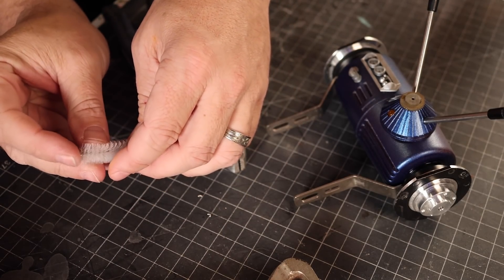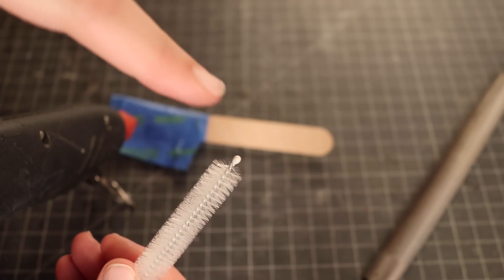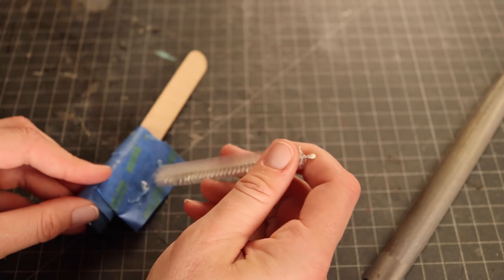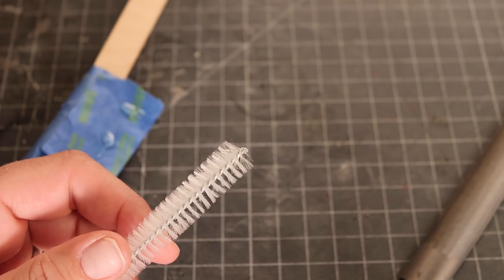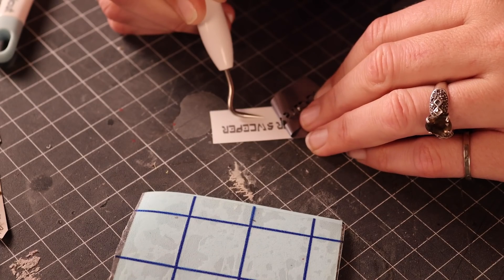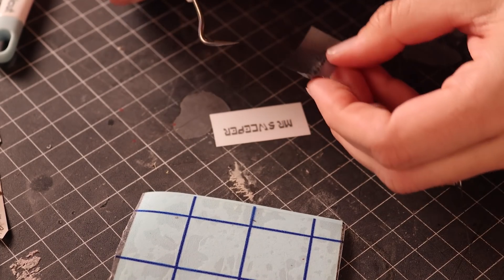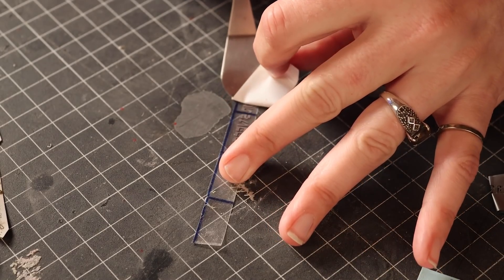I like these kinds of projects because they make you think outside of the box to find parts and pieces for your build. This is a straw cleaning brush. Here at Smuggler's Room, you all know we like to give a finishing touch with custom decals made with our Cricut machine.